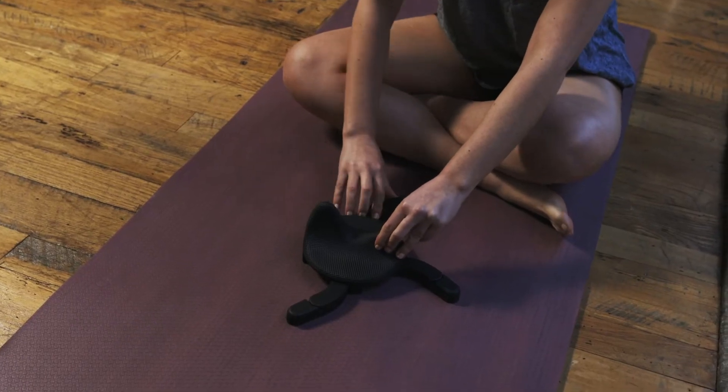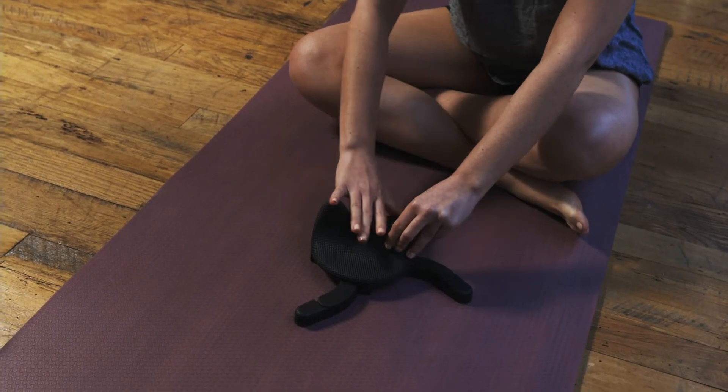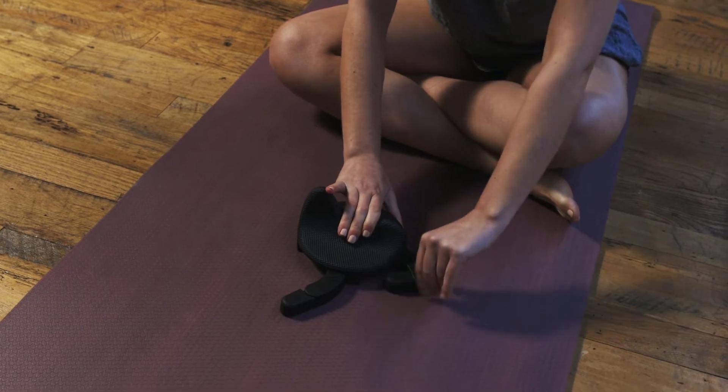When you're done using it, you can fold the legs back under the top of the massager until you hear them click into place, allowing for easy storage.